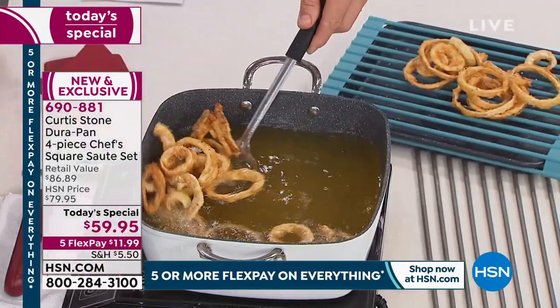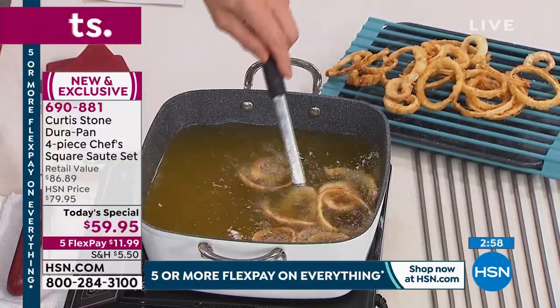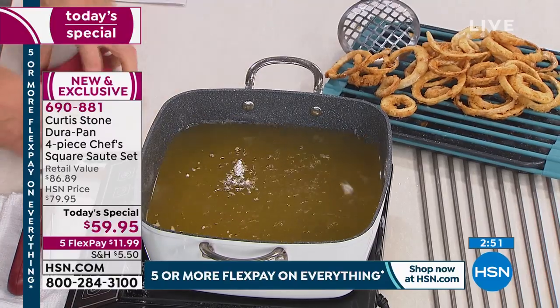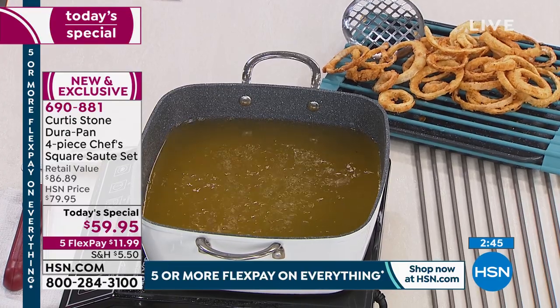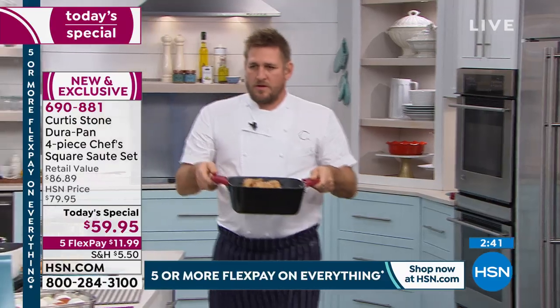Three minutes left, everyone. FlexPay is $11 and change — $59.95 is the lowest price of the year. We're frying in here because we can, because of those deep-sided walls, so there's no splatter. It's brilliant. You've got the helper handles, you've got the Dora pan technology, and the beautiful colors that really add some flair and panache into the kitchen. These are special.